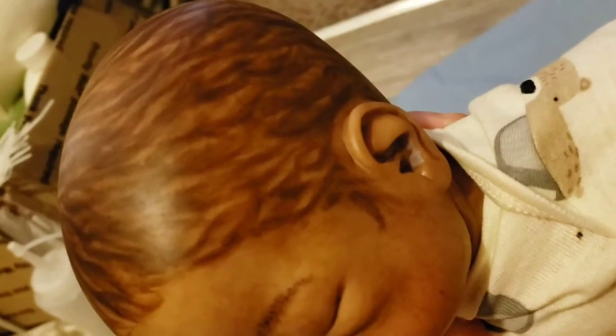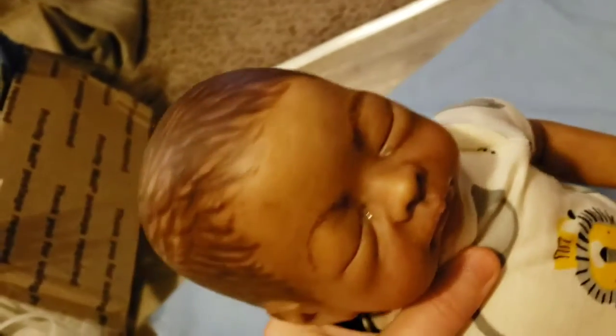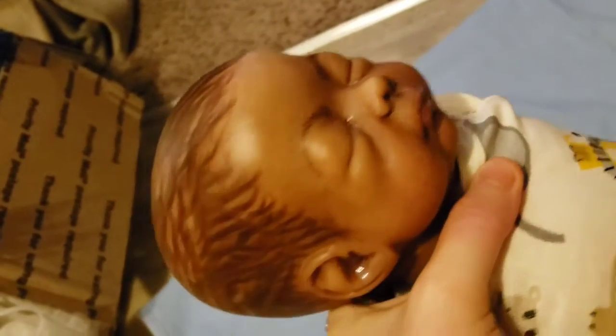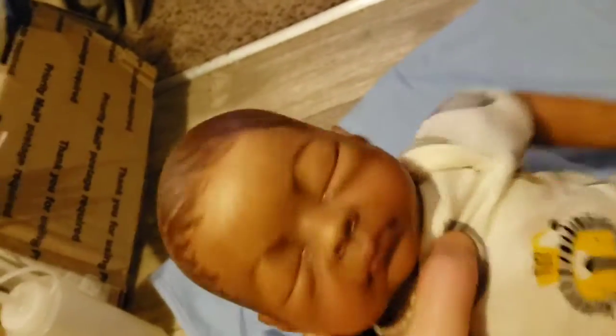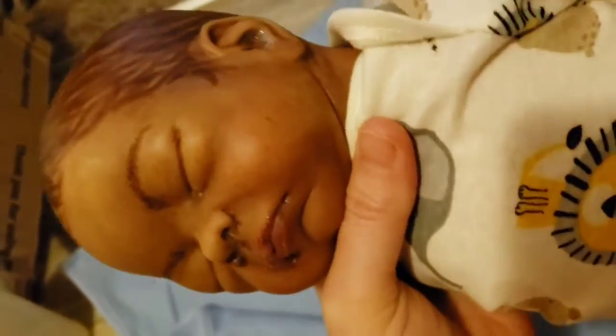I watched several tutorials, but everybody has their own painting style, so it was hard to get a grasp on what's exactly supposed to be going on with hair painting. I just decided to make it look halfway decent — as long as it looks okay and the whole thing isn't painted a solid brown.